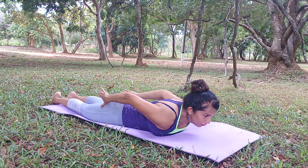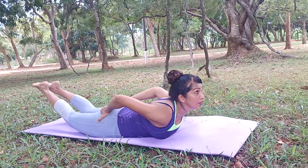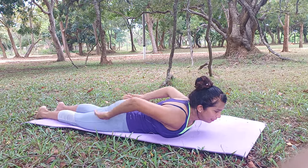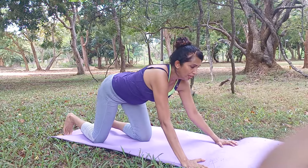And now, you can hold your buttocks like this, lift them up and again do the same posture. You will feel a nice stretch and you will know that your buttocks will get nicely toned.